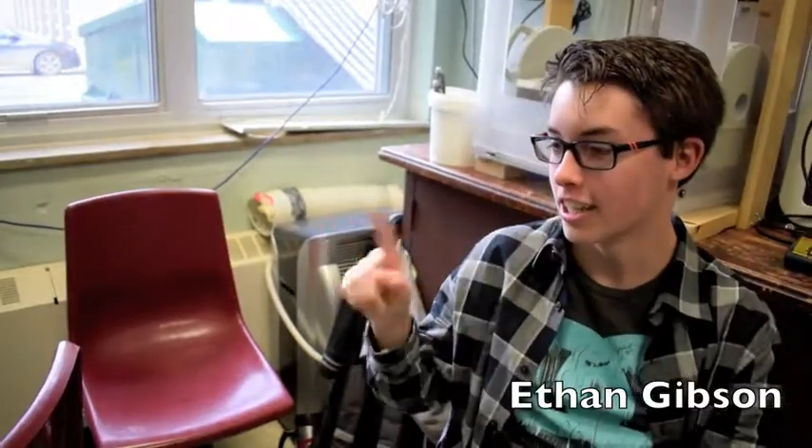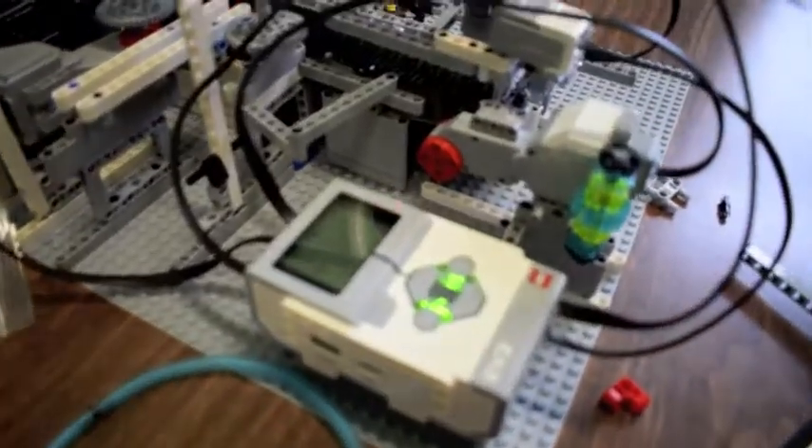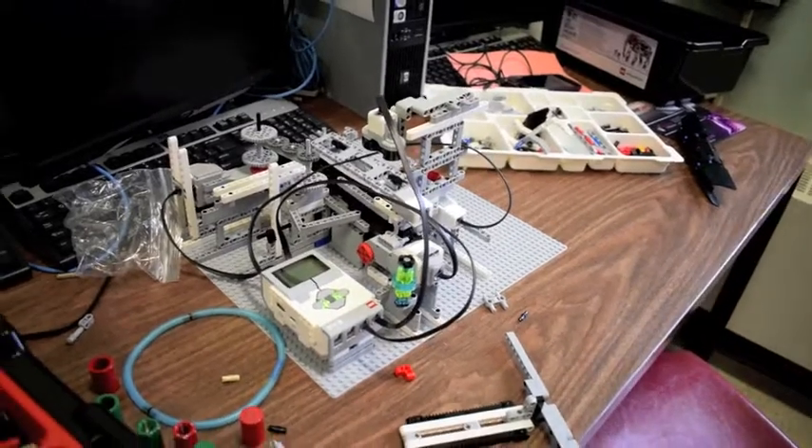Alright, so it uses the color sensor to determine if it's red or green, and an ultrasound to distinguish between the three different types of pieces. And based on that information, the conveyor will move a certain distance, then a push bar will knock it off the conveyor into the sorting bin.